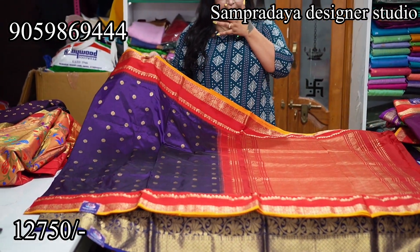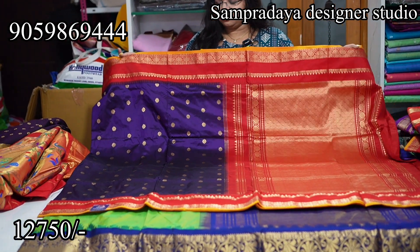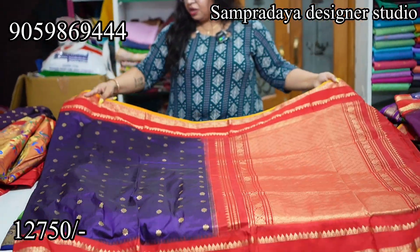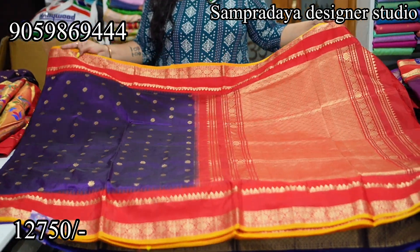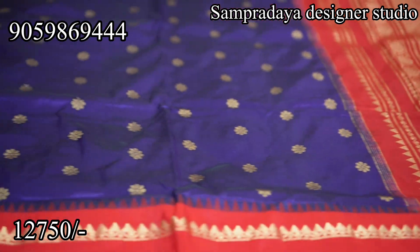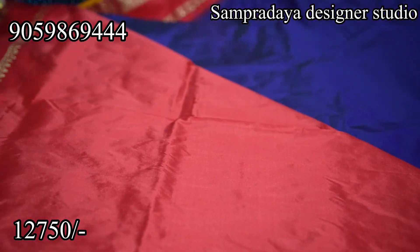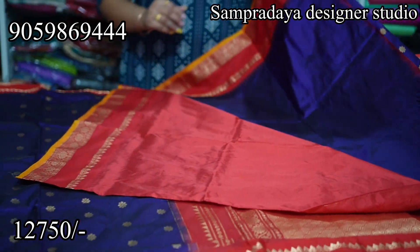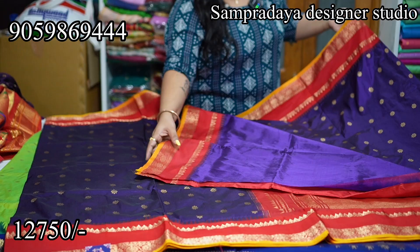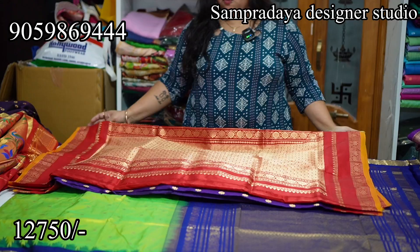Next, again brinjal color — brinjal and red combination with a manchi gap border. We have only the last 2-3 sarees left. Manchi brinjal and red combination — the saree has chinna flowers and booties throughout. Look at the border with mustard color selvedge. This is how the heavy pallu looks. ₹12,750 is the price of the saree with 10% off and free shipping all over India.